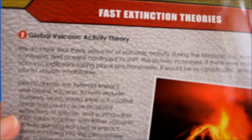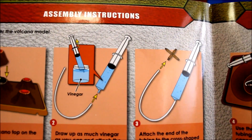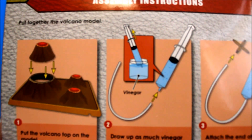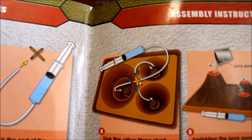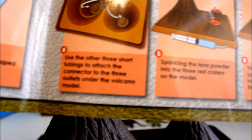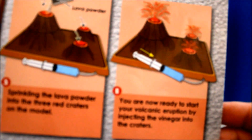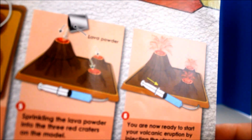There you go — the crater formed when the asteroid hit. Global volcanic activity theory. And then the assembly instruction, so the procedure that I mentioned — it's all right here. Very very detailed. So this lava powder, red craters, and then you are now ready to start your volcanic eruption by injecting the vinegar into the craters.